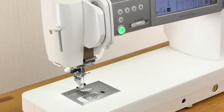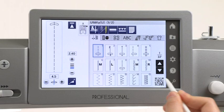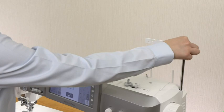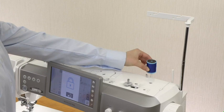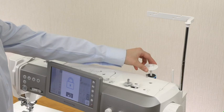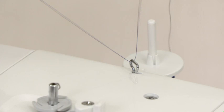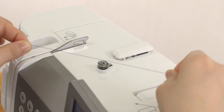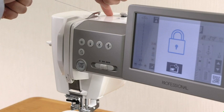Threading the machine. Raise the needle by pressing the needle up-down button. Press the lockout key. Raise the retractable thread guide bar. Place the spool of thread on the spool pin and secure the spool with the spool holder. Pass the thread through the guide on the thread guide bar from behind. Pass the thread through the right thread guide. Hold the thread with both hands and pass it under the thread guide plate. Draw the thread along the right channel.